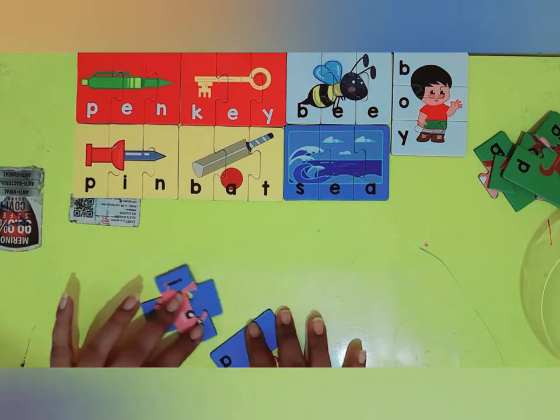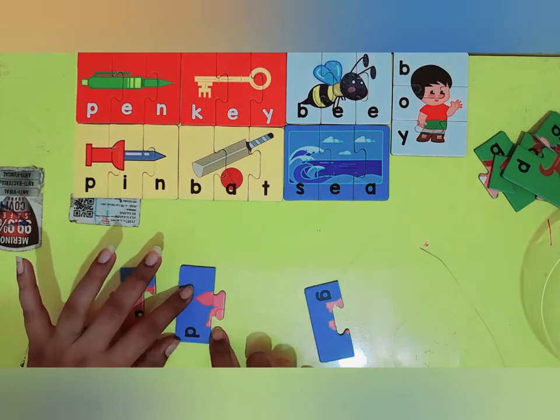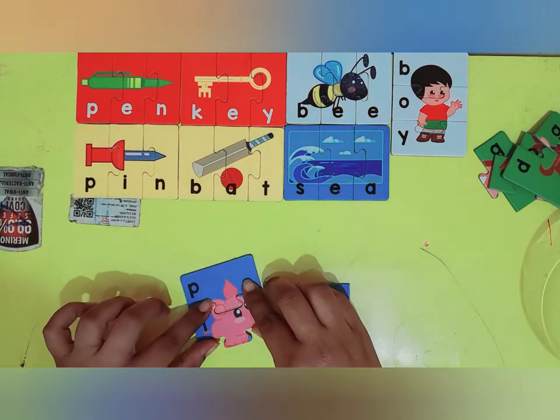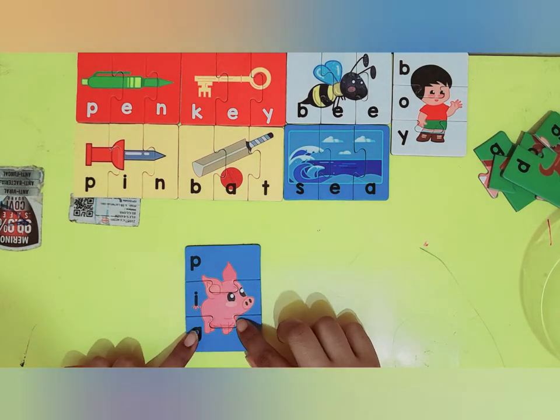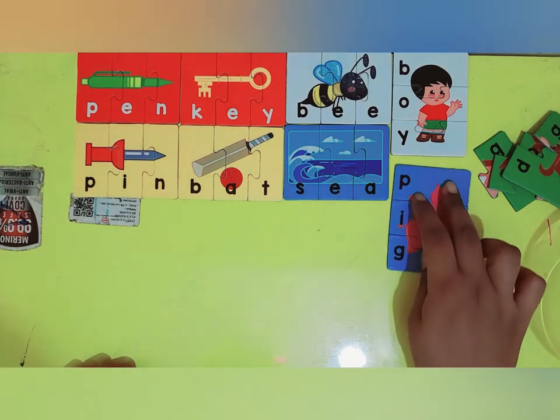And now what's remaining. Okay, I have a letter P and I have a letter I. Oh, is this going to be a pig? P-I-G. Yes, it's P-I-G — pig. Very good.